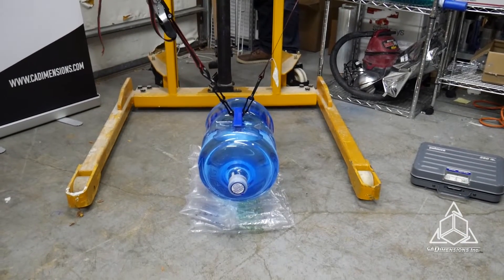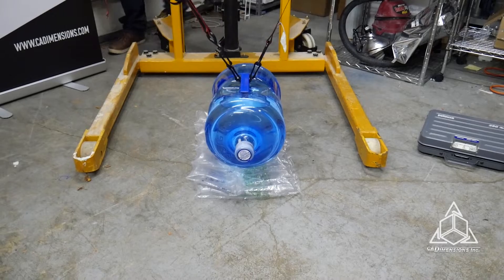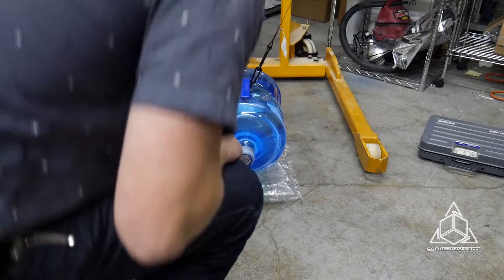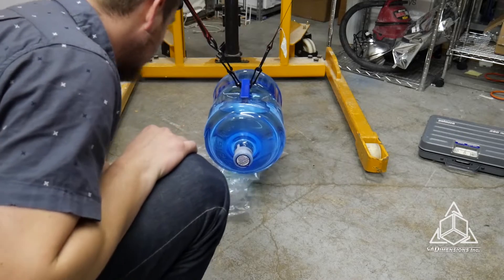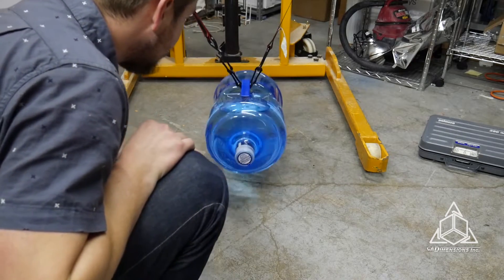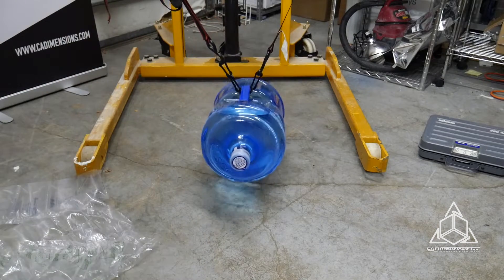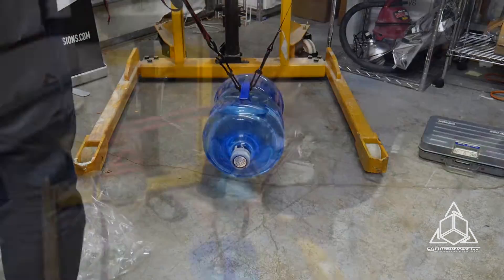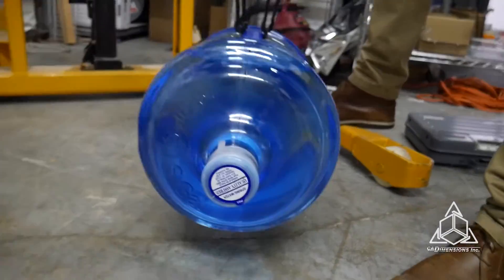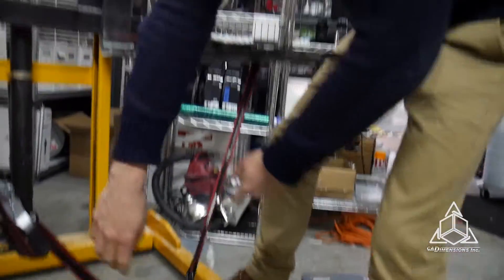45 pounds — we're off the ground. It's just stuck with the tape. No trouble. Not bad. And as you can see, it really had no problem holding up 45 pounds. Maybe a little overcautious.